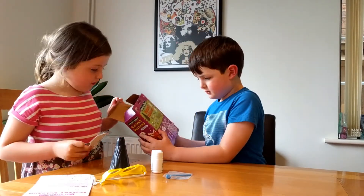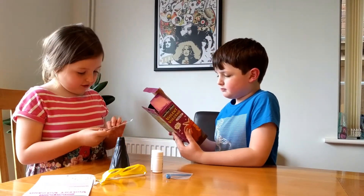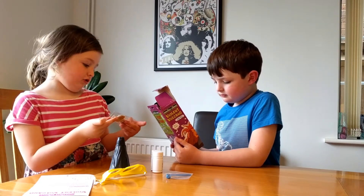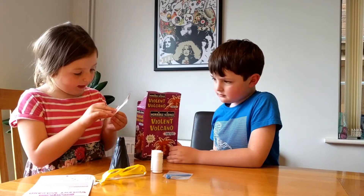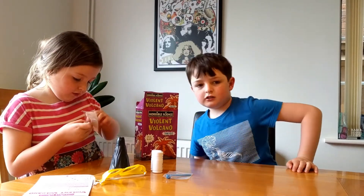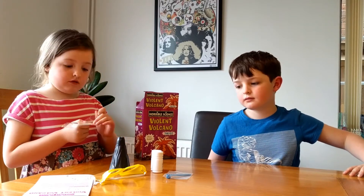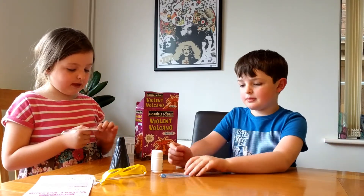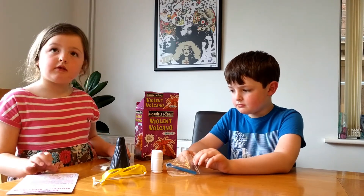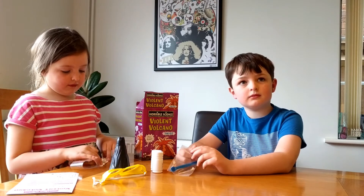Should we read the instructions before we open too much of it? Maybe, yeah. So I think that might be a job for Daddy. I'll have a read, and we'll come back and film it again in a minute.